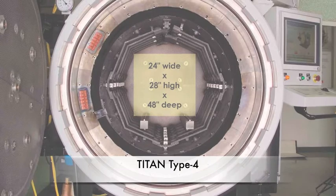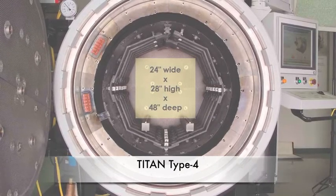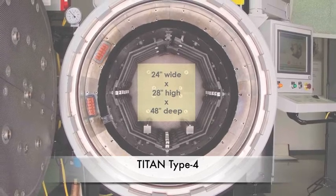The Titan Type 4 has an effective hot zone work area that's 24 inches wide by 28 inches high and 48 inches deep and holds loads of up to 4,000 pounds.